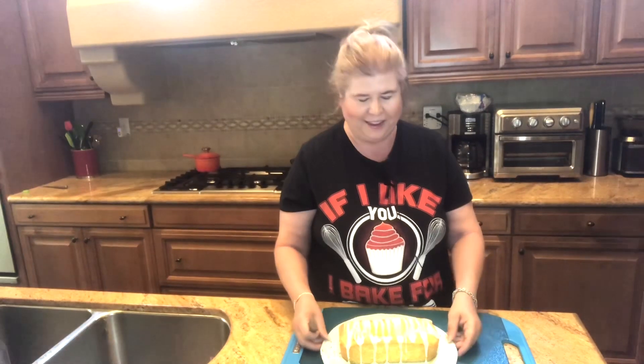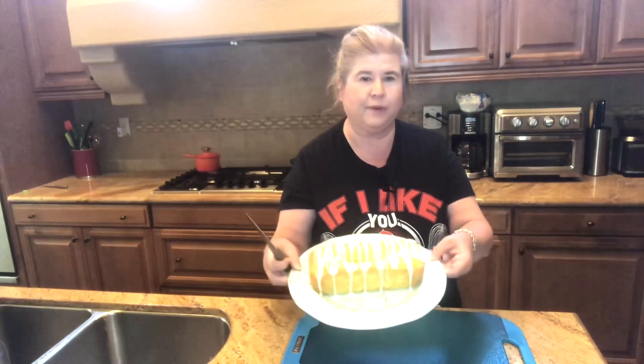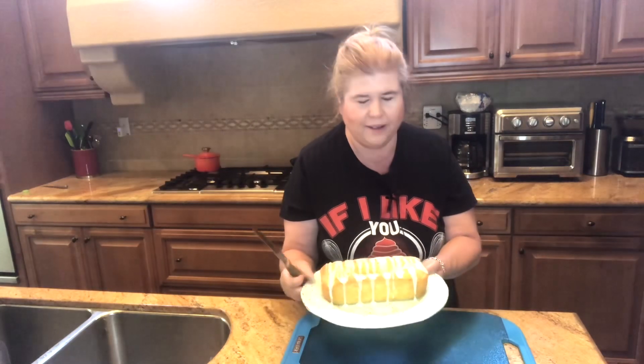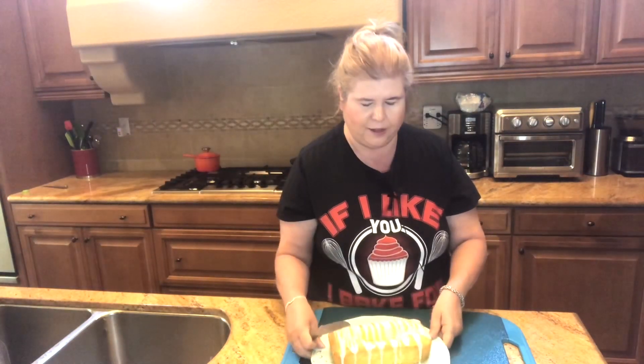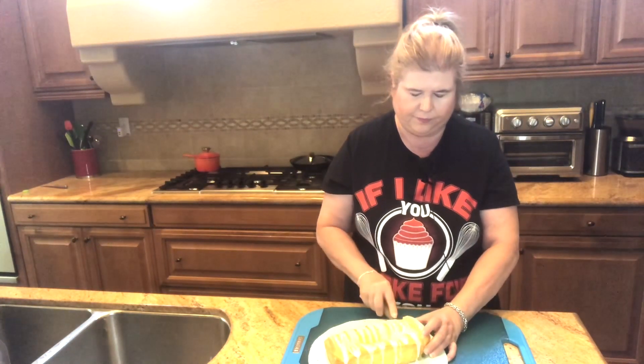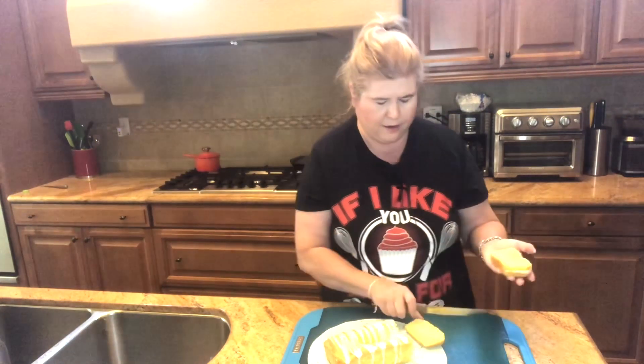Okay guys, I'm back. Our cake was baking for 40 minutes — right in that 38 to 42 minute range. This is what it looks like — I put the glaze on there. For some reason it did kind of sink a little bit in the middle, I don't know why, but it smells really good. So I'm gonna cut a little piece and we are gonna taste it. It looks really moist on the inside and it's still a little bit warm. I'm gonna try a little piece with the glaze on the top.